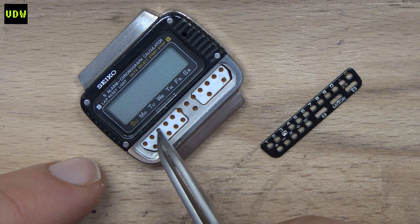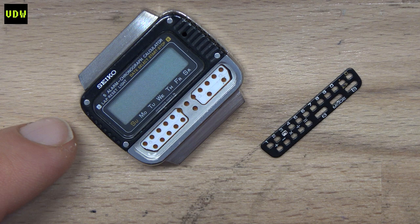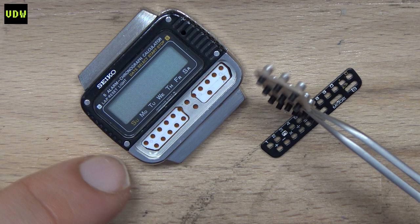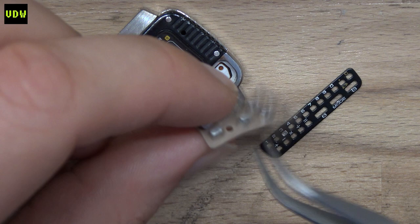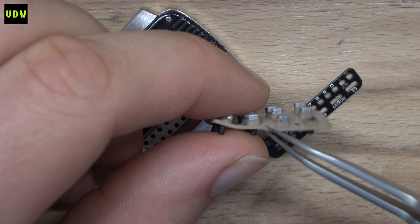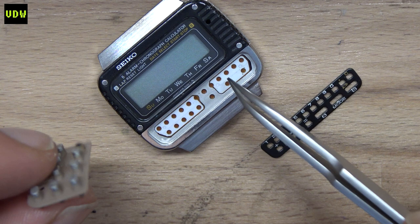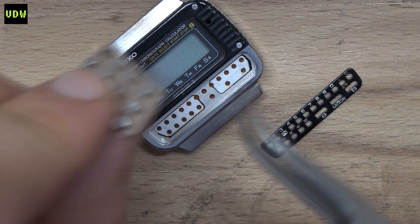A button press on any of the buttons will be transferred as a press into one of those holes. This isn't even depicted in the service manual for this watch. I have something from a different calculator watch where the rubber membrane is similar in construction — basically you'd have the buttons, a rubber part in the middle, and small protrusions that go inside those holes. When you press a button, the movement is transferred to the contacts.